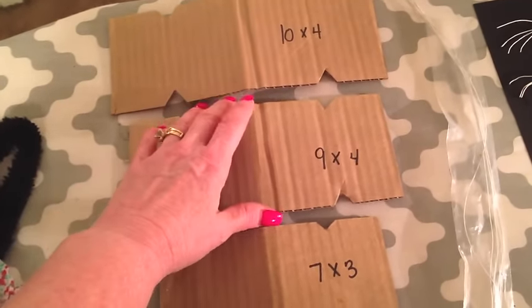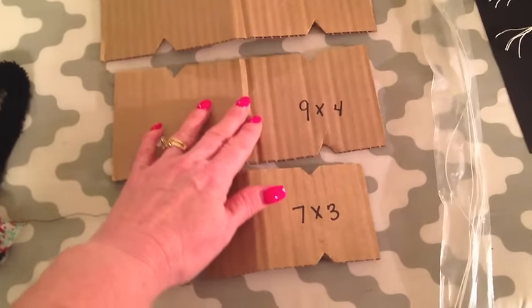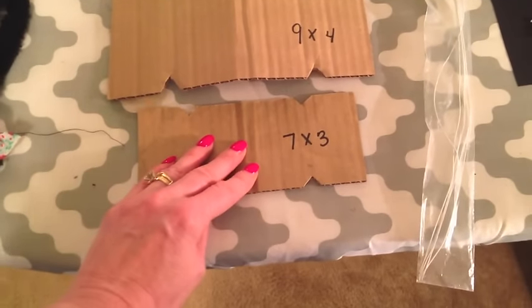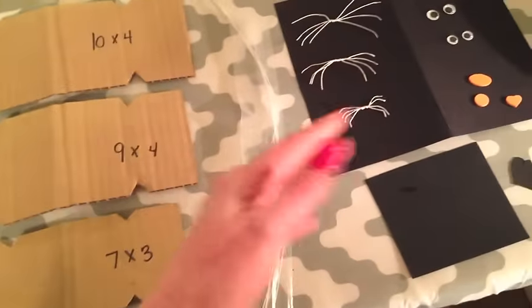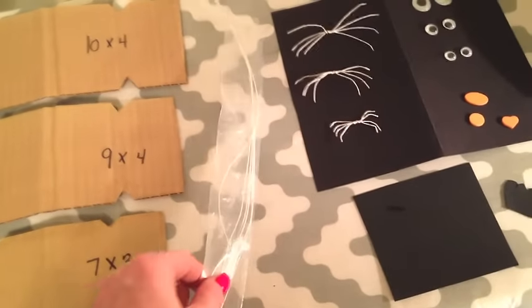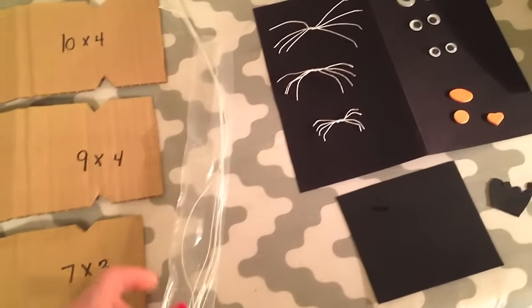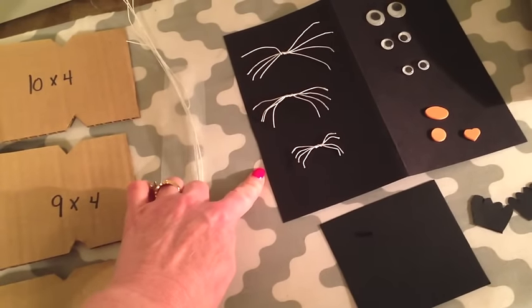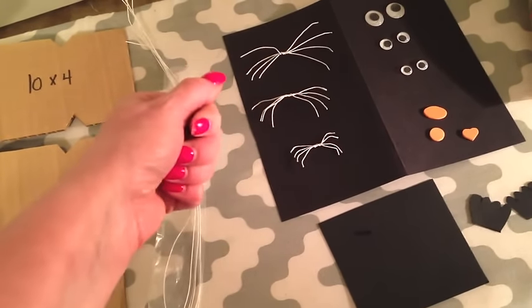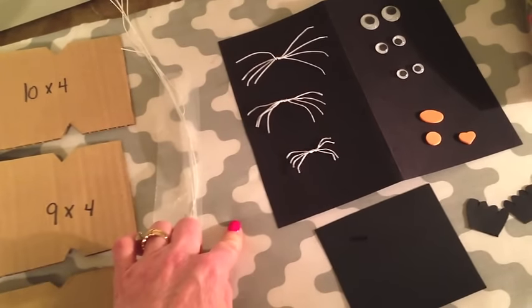I want to make a small, medium, and large little cat family. This was a 10 by 4, a 9 by 4, and a 7 by 3 — in case you want to make the same size I did. The rest of the stuff was pretty much in my stash. This was just some white floral craft wire from Walmart. I cut four-inch pieces, some three-inch pieces, and some two-inch pieces, then twisted them and smoothed them out with my fingernail to make them look like cat whiskers.